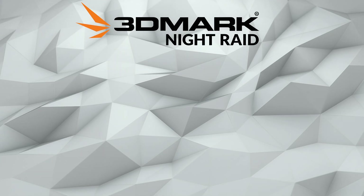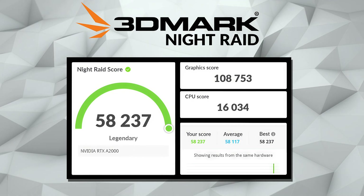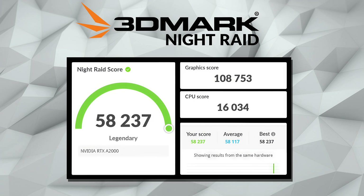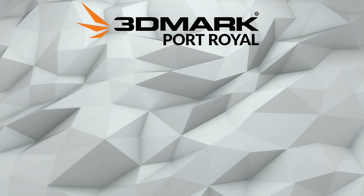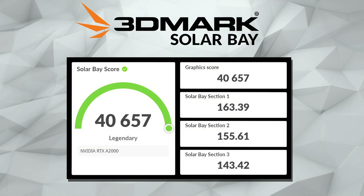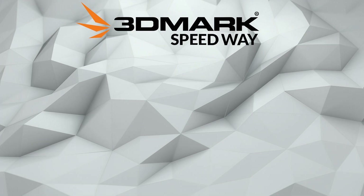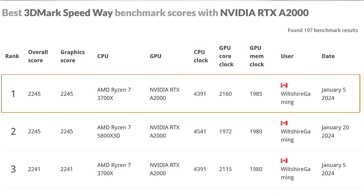Moving on to Night Raid, our score was 58,237 with a graphic score of 108,753 and a CPU score of 16,034 — giving us the world record for Night Raid on the RTX A2000. For Port Royal, our score was 5,093 — yet another world record. With Solar Bay, we scored 40,657 — world record number three. And for Speedway, we got 2,245 — world record number four for our RTX A2000.